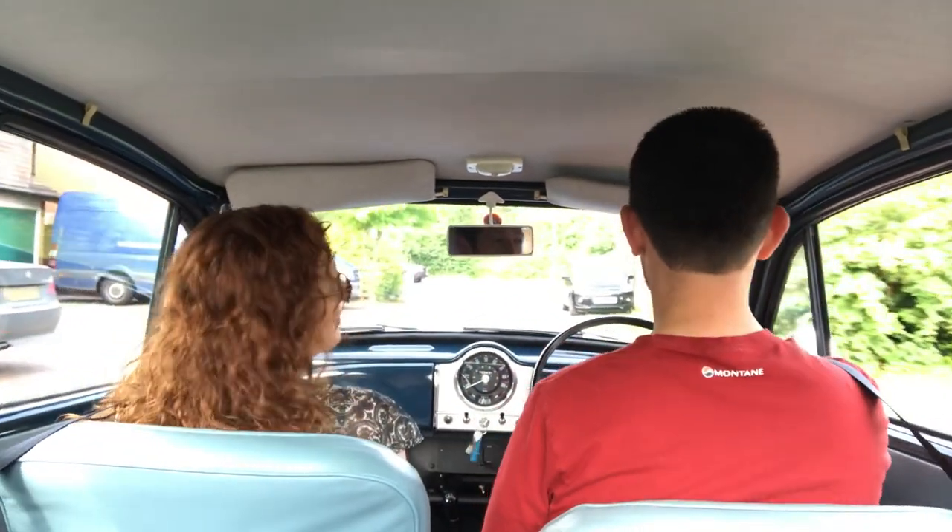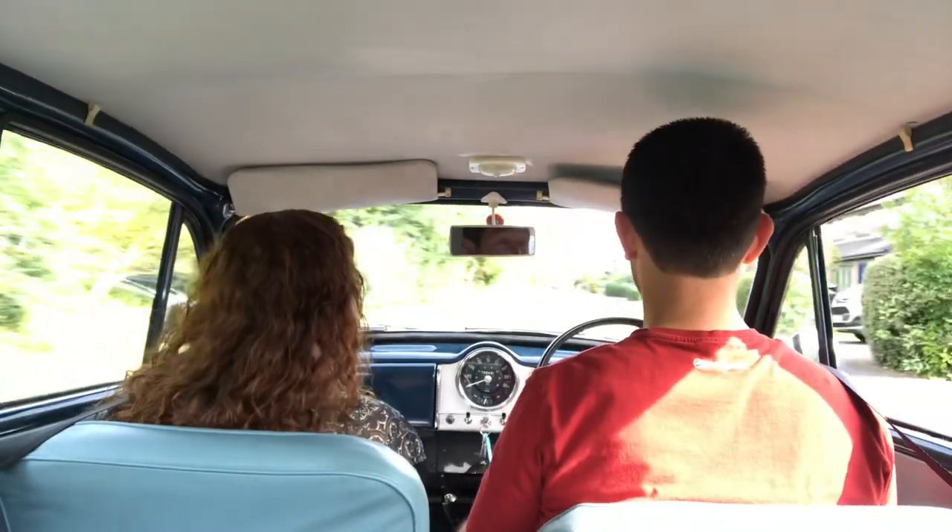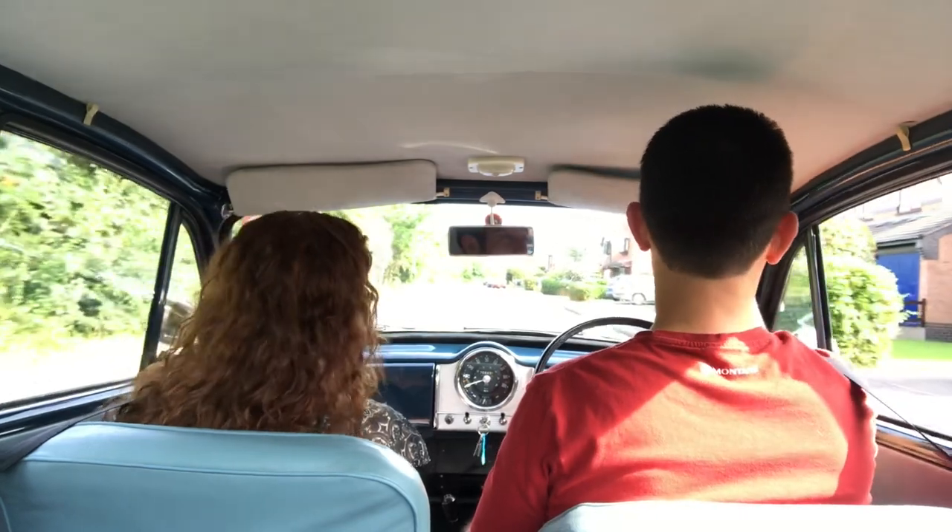Sorry, trying to get situated. No, I just slid when I hit. You really don't want first gear anymore.